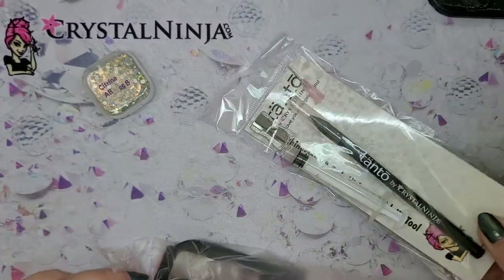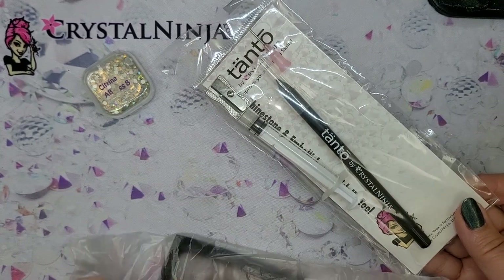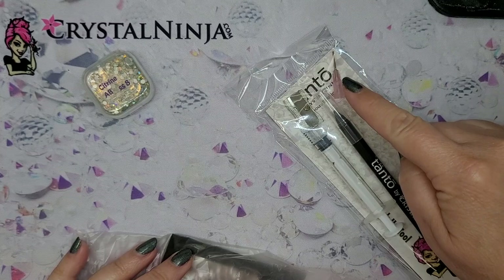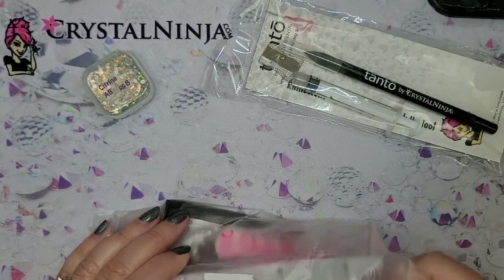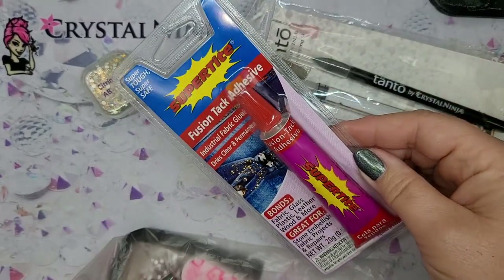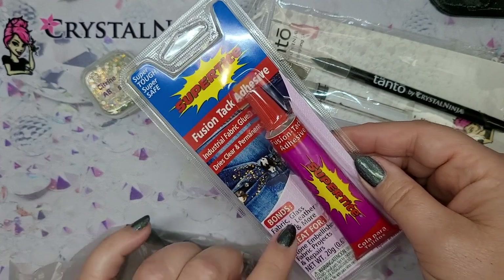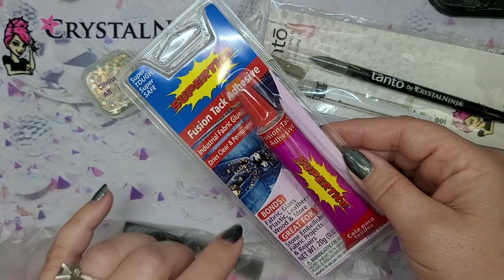Inside you're going to have an awesome starter pickup tool. We call this the Tonto — it's a small dagger for a ninja. Normally it does not come with a syringe and a tip inside, but for this kit it does. And we have a nice Fusion Tack glue — water-based, non-toxic, super easy glue for all skill levels. One of our favorites that we use in tons of stuff. It's very similar to Gem Tack, but we love this glue as well.